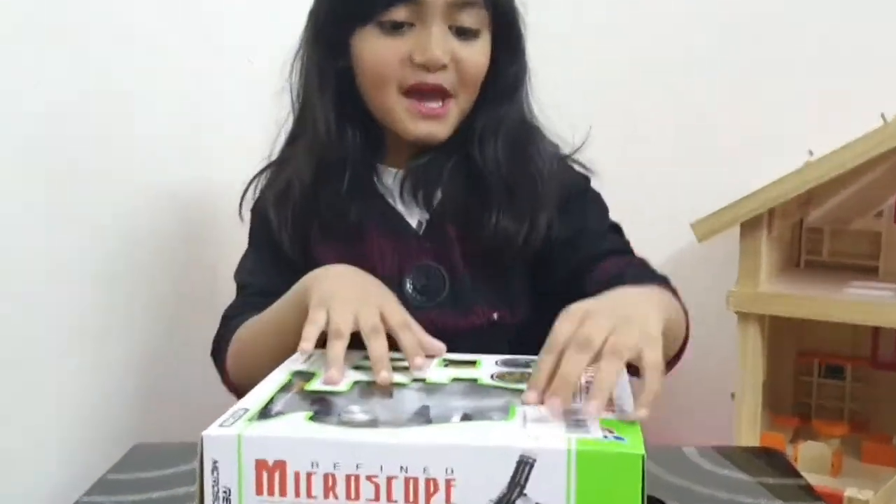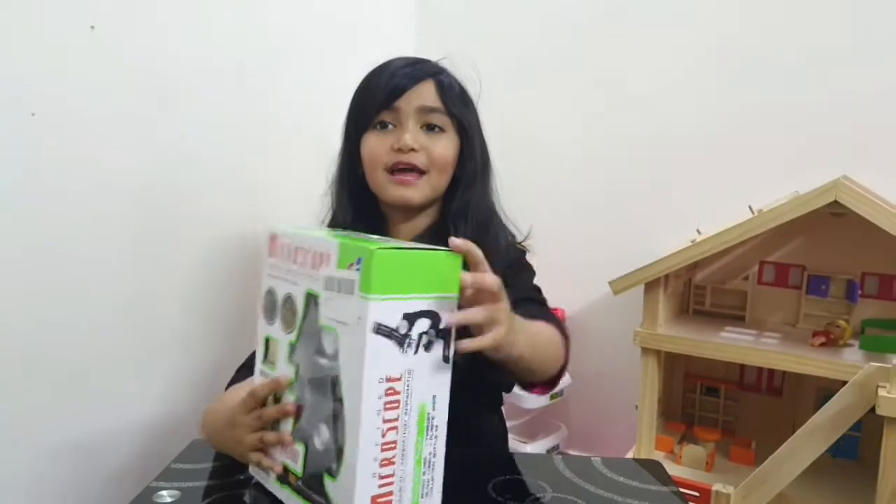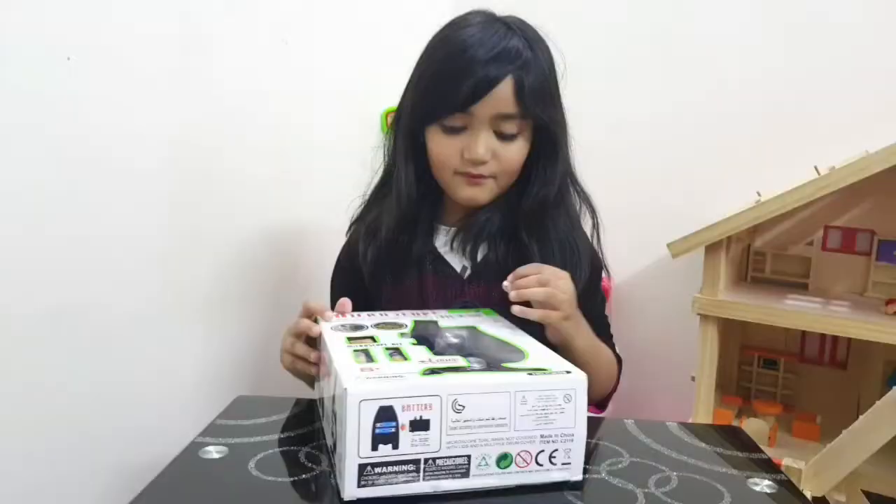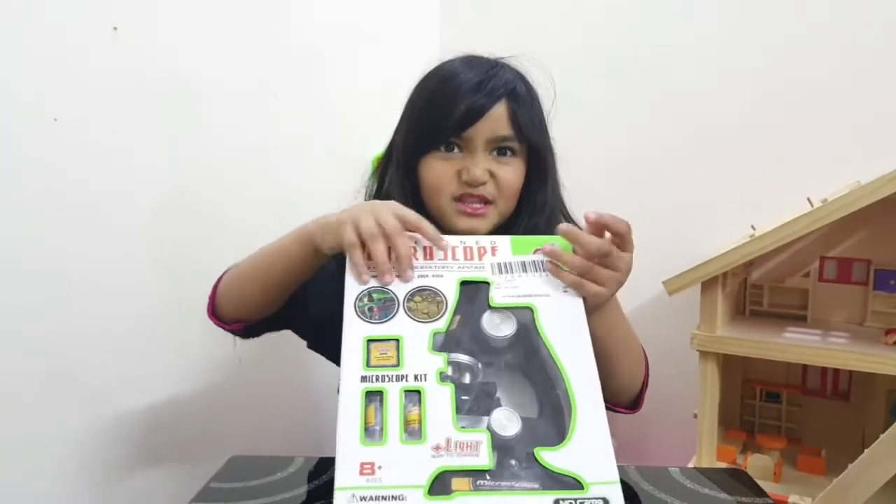Hello friends! Today I have my new collection and I will open it now. First I will put this tape away.